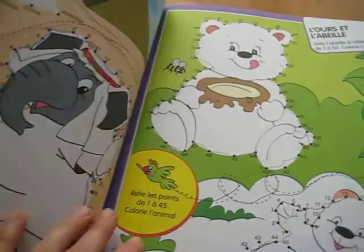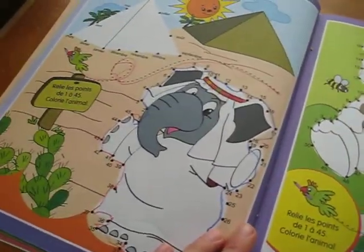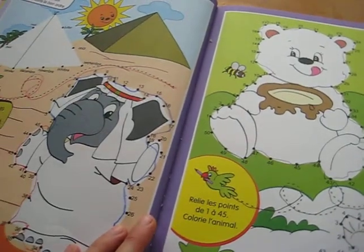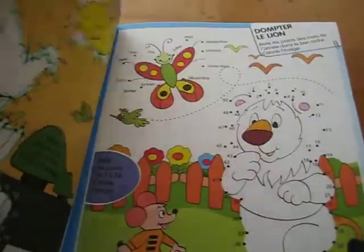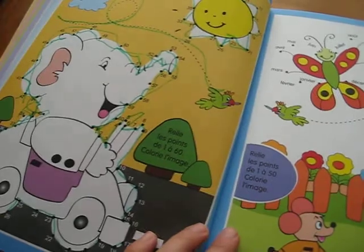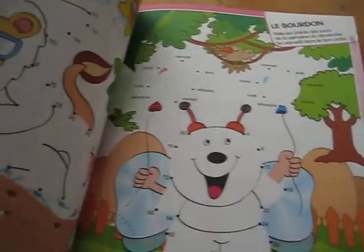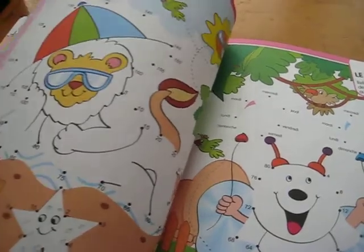Learning to read them, practice in counting them, also practice in multiplication because it starts counting by twos and fives and tens. So if you don't have one, I would suggest you get a little dot-to-dot book for your kid. It's great fun and a great learning tool for math.